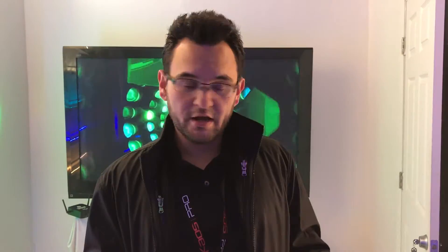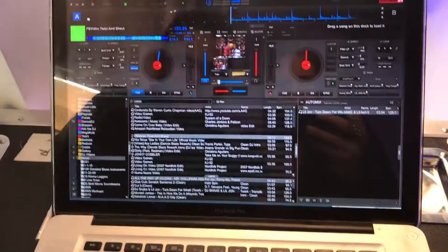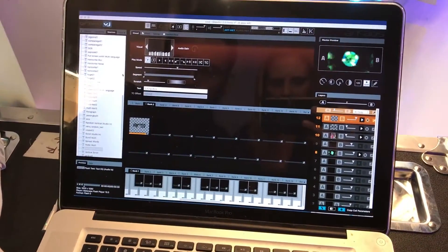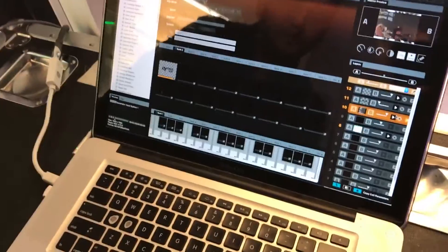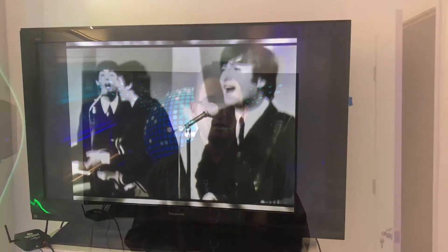I'll show you right now — I've got Virtual DJ running in the background. I'll fire up Virtual DJ, I've got my siphon server turned on. We'll minimize Virtual DJ, then go into siphon one, drop it in, and there it is — it automatically finds it. I have a couple of text effects and different things you can apply on there.